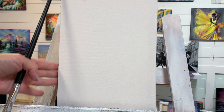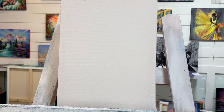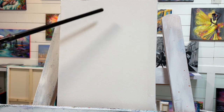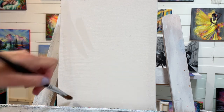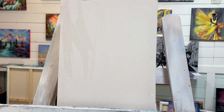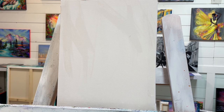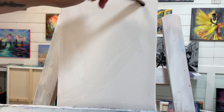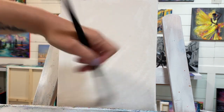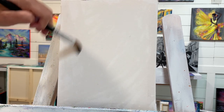We're working on an 8x10 double primed and stretched canvas. I purchased it primed already, and the only thing I'm going to do to prep this canvas is get it a little bit wet to start. By doing this, it's really going to help me spread my paint around easier — it can be a little bit tricky sometimes with acrylic. Quite often beginners think that they need to get more paint on their brush, but really it's about having a slick surface to begin.